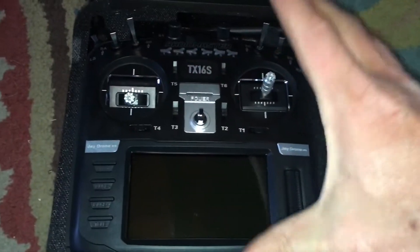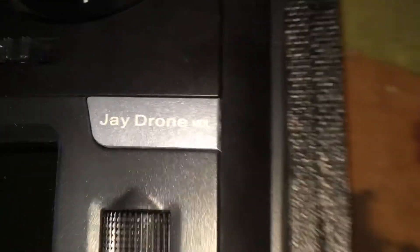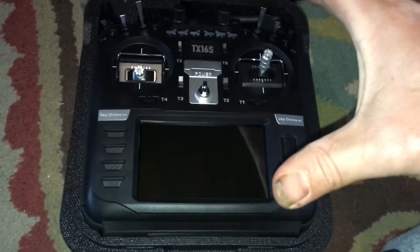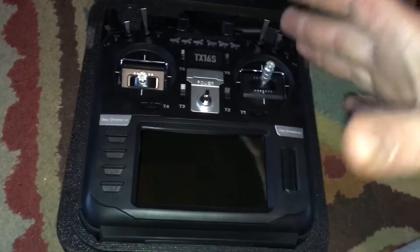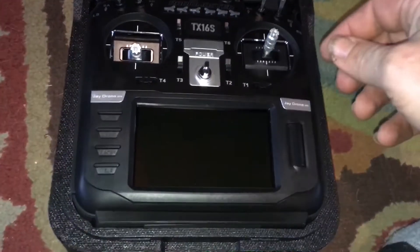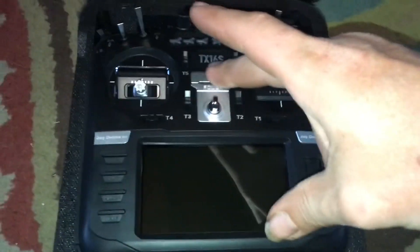Check it out — it already says J-Drone on it! The company hooked me up with this controller and included J-Drone decals. Let's go ahead and turn it on. We'll leave it in the case first, then take it out and show you the complete profile. The battery bay is huge on this, and you also have a charging port up top.